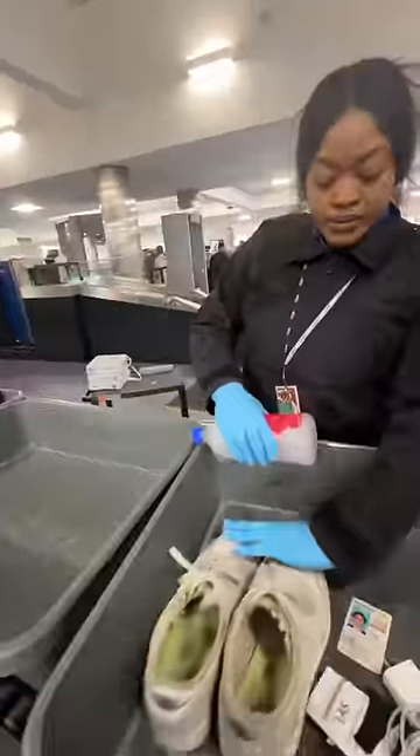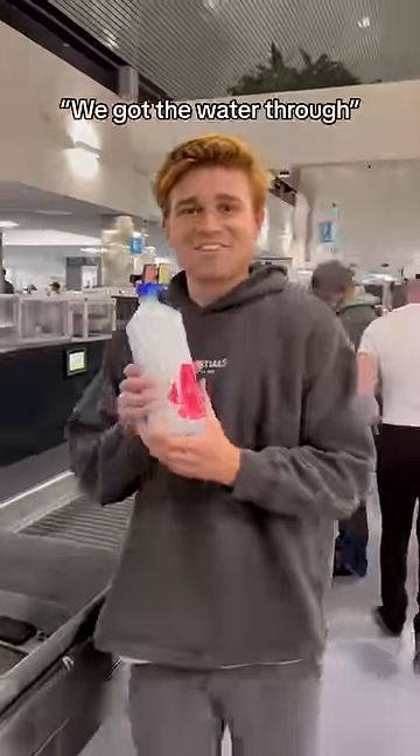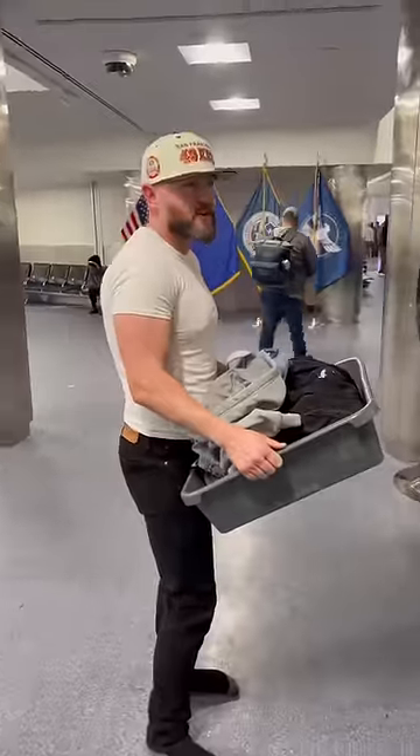I decided to test this out for myself and sure enough, I was able to get my water bottle through without an issue. Got the water through, and everyone at the airport couldn't believe I got it through TSA and said they're gonna try the same.